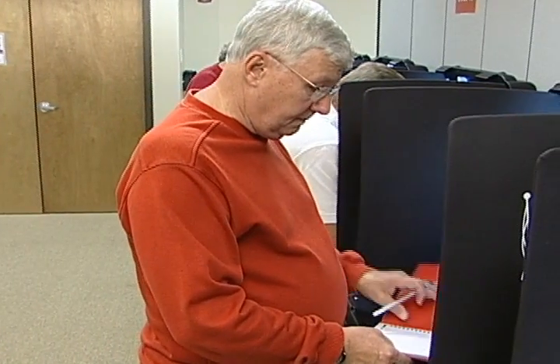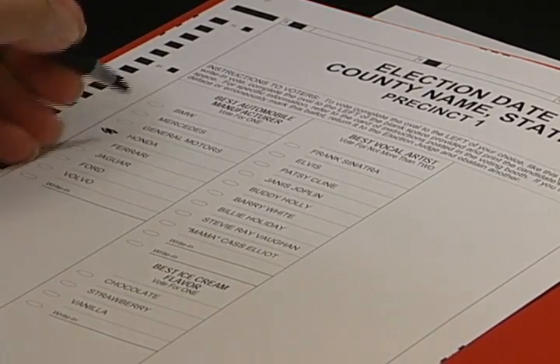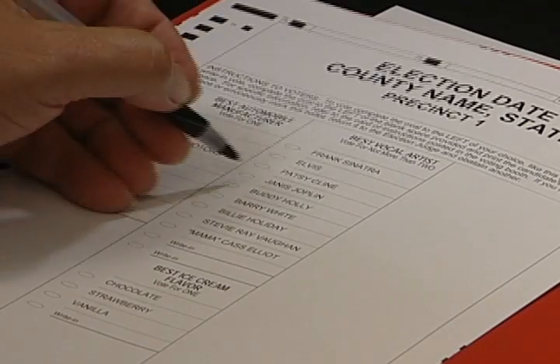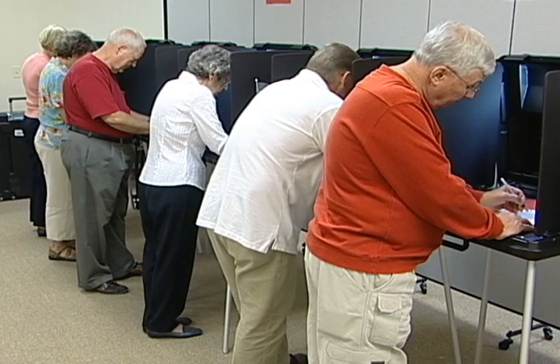Trained and prepared poll workers are essential to a successful election. As you know, all Florida voters use paper optical scan ballots, whether voting by mail, at an early voting site, or at the polls on Election Day.